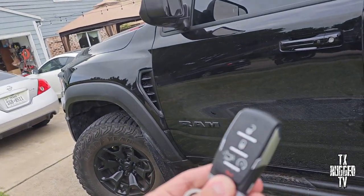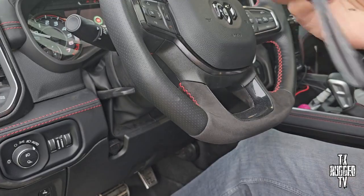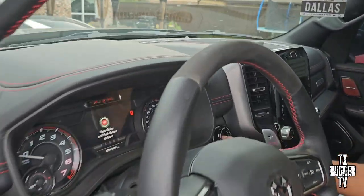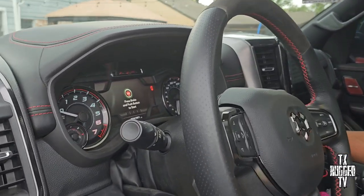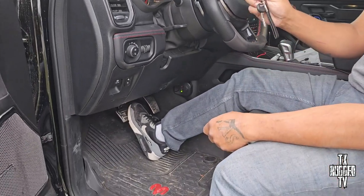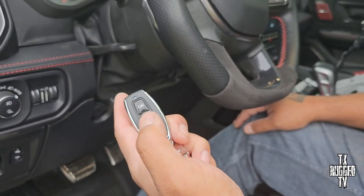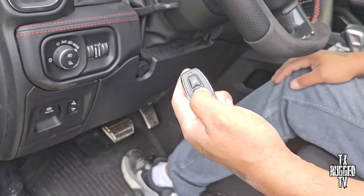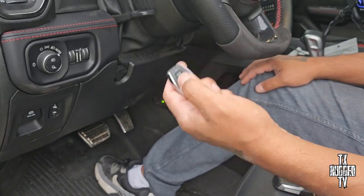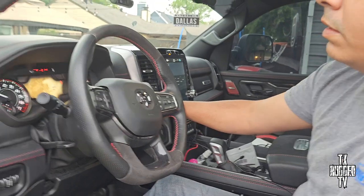We're still able to use the same key fob, which is a great feature, and we got a different alarm system on there. With the kill switch, you hit the off button — factory key fob still works but you step on the brake, hit the push button start, and there's no response. Hit the on button to enable it, then brake and crank. You can also hit the off button while it's already running to enable the anti-carjacking feature — if they try to shut it off, it disables that button. It'll just run out of gas and you can come pick it up.